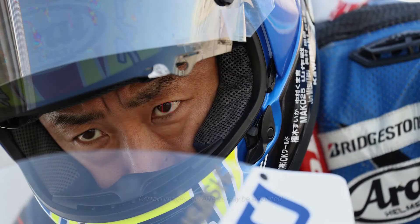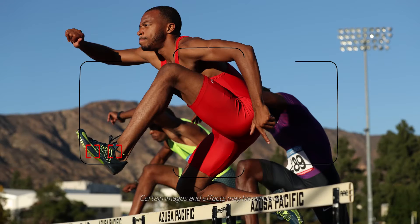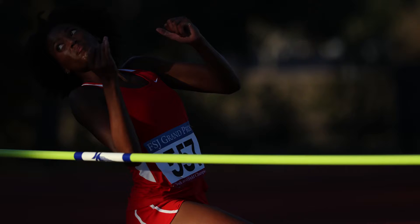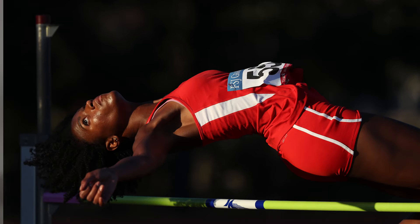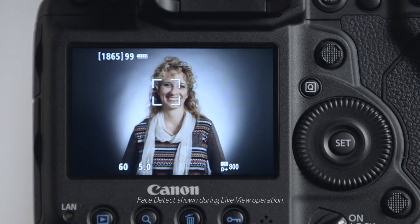The 61-point AF array allows us to change the size of an AF point over a broad range — anywhere from a single point to expanded points to the full 61-point area that we call automatic point selection. The AI servo performance, the ability to track moving subjects, has been improved even over what was possible with the 1DX. In particular, the camera does a better job with subjects that are changing speeds as you shoot them. We have vastly improved face detection technology during metering and autofocus as well.